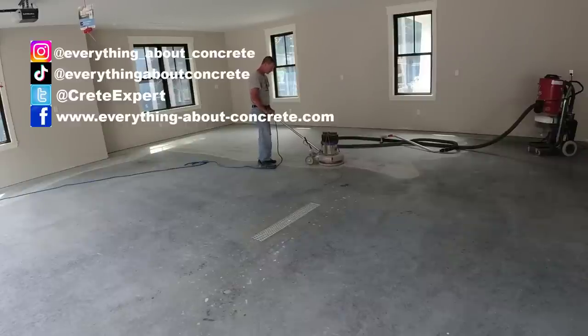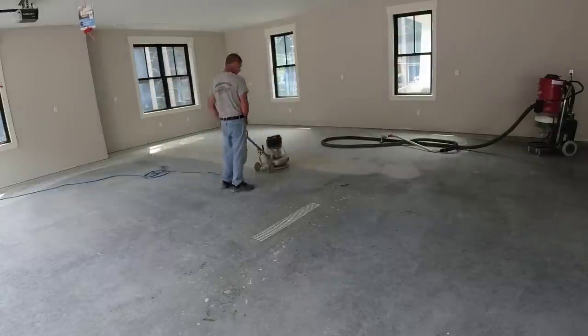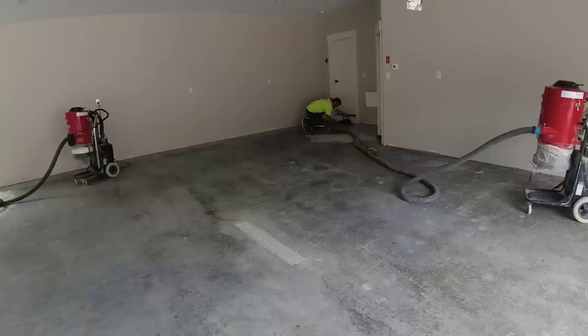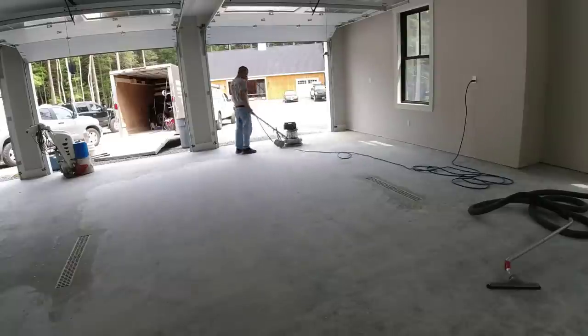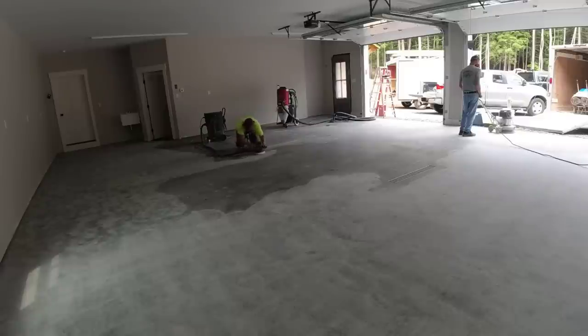Hey guys, thanks for tuning in. My name's Mike Day — we do a ton of these epoxy garage floor coatings each year. My company, Day's Concrete Floors, specializes in these as well as all kinds of other concrete work. You can see the condition of this concrete — it's less than a year old, but the floor really doesn't look that well. This homeowner really wanted a nice-looking floor. It's a brand new house, brand new garage, and that's a brand new barn in the background — wait till you see what this floor is going to look like.